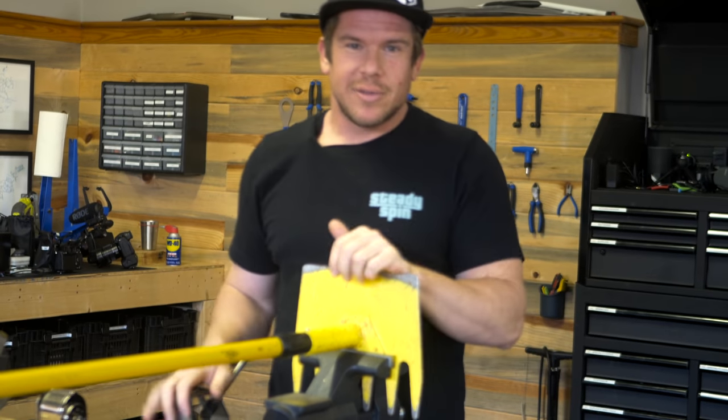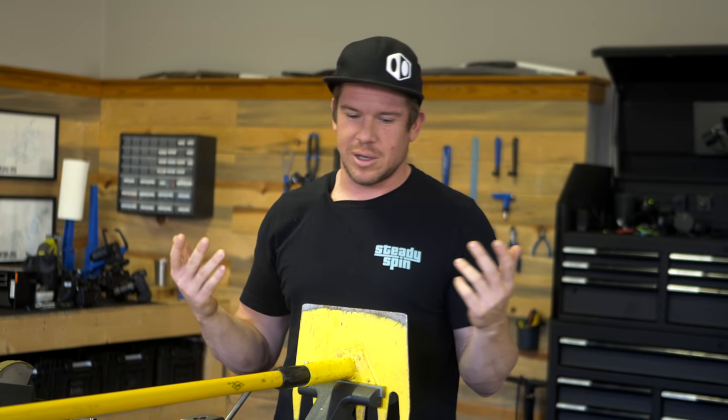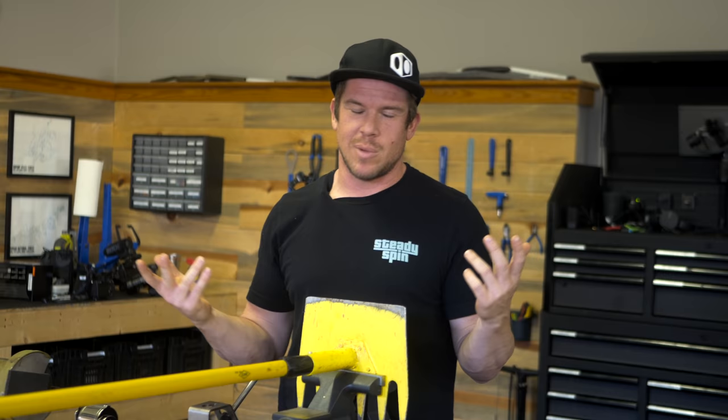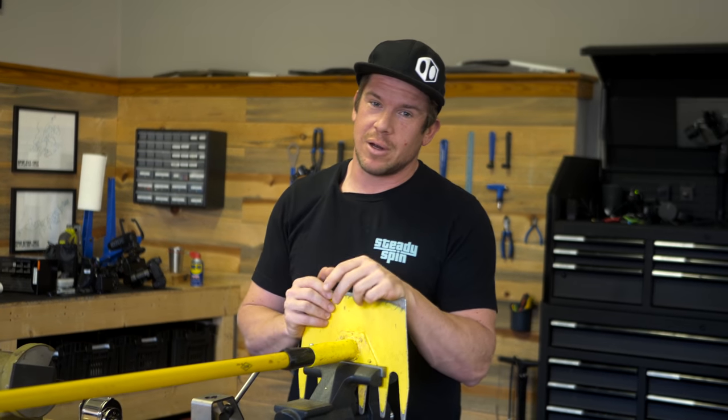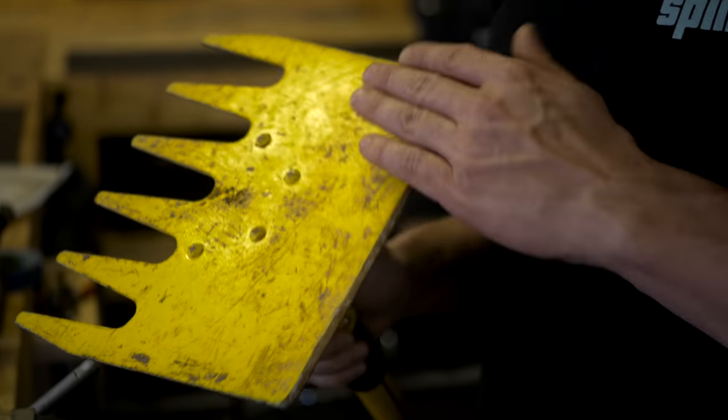Today we're actually at my buddy Seth's house to customize a trail tool. We came over because he has a garage and tools I can use — he doesn't mind as long as I clean up. One of the things we're going to do is check out a tool I've been using for trail building: the McLeod.